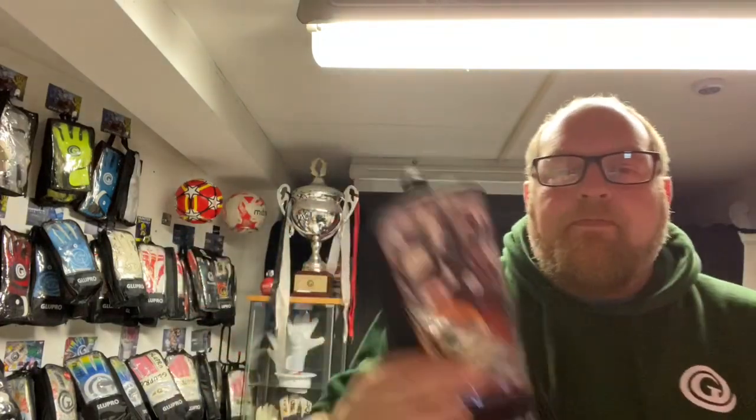The gloves are here — I'll do a quick peek of them and they'll be on the website hopefully by the end of next week. I'll do a video on the strapless gloves that we released a couple of weeks ago, just to answer a few questions, because we are going to get some more in — they've sold phenomenally well and the feedback has been incredible.